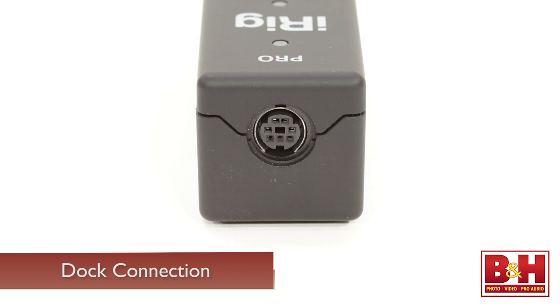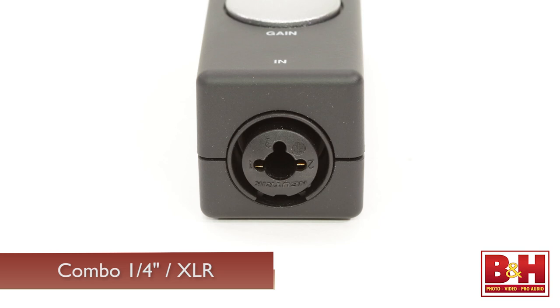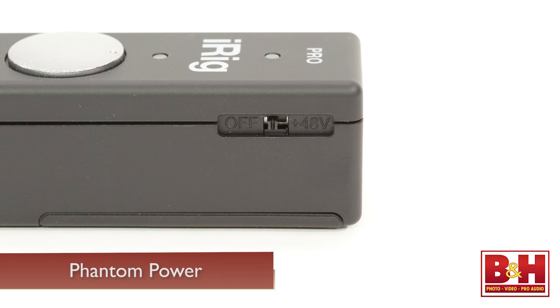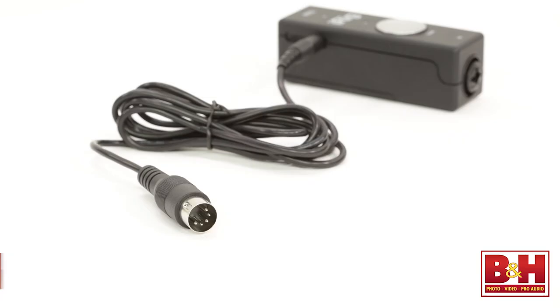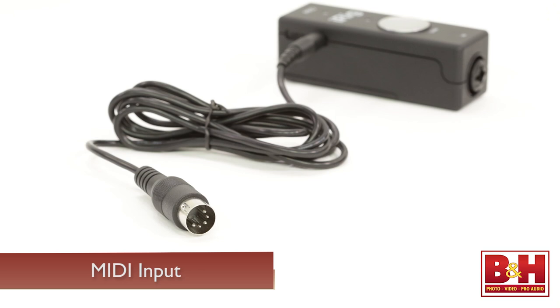Input-wise, it features a combo quarter-inch XLR input so you can record a guitar, bass or other mono instrument with the Hi-Z quarter-inch input, while the XLR input allows you to record a microphone signal and there's a phantom power switch for condenser microphones. Unlike the iTrack Solo interface that we just looked at, you can't record both your guitar and vocal at the same time. But on the other hand, the iRig Pro features a MIDI input allowing you to play virtual instruments on your Mac or iOS device from an external MIDI keyboard.